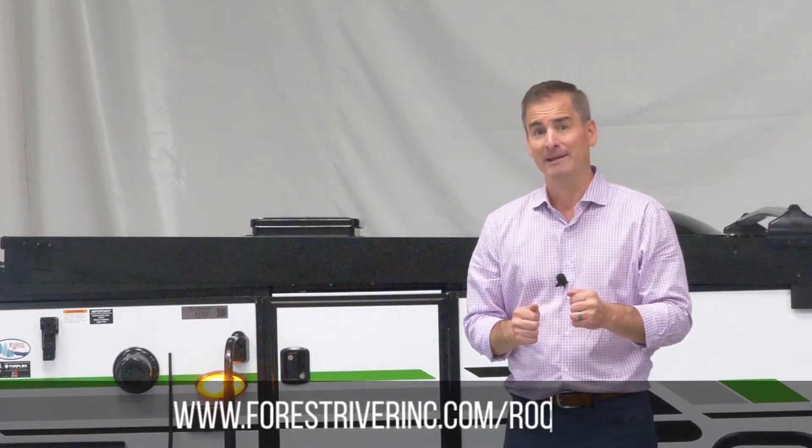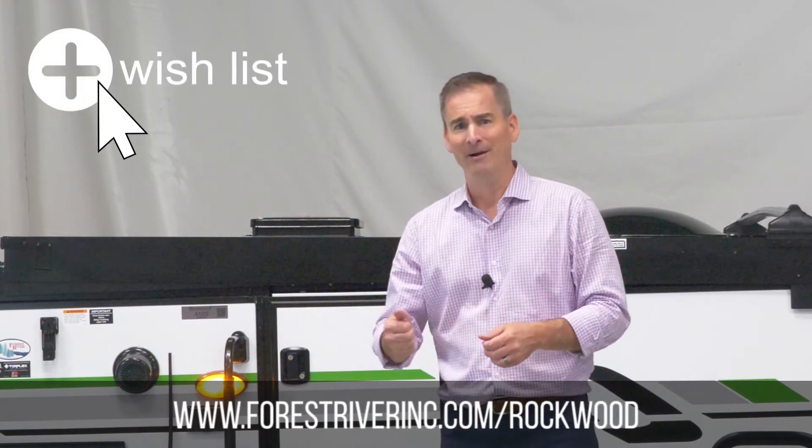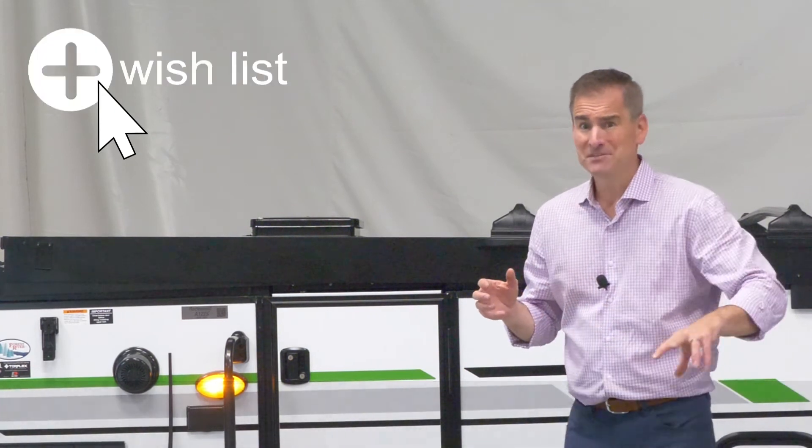Stop by one of our dealers and check it out. Go to our website, www.forestriverinc.com. We've got a wish list — you can throw that in there. We've got walk-arounds inside the units so you can see the inside. Lots of features, and again, at 2,200 pounds, an economical way to camp. Thank you guys for stopping by another Five and Three. I'm Steve Beiler.